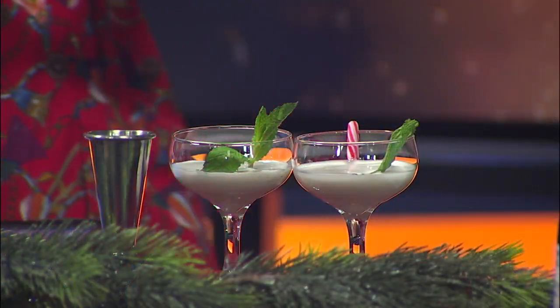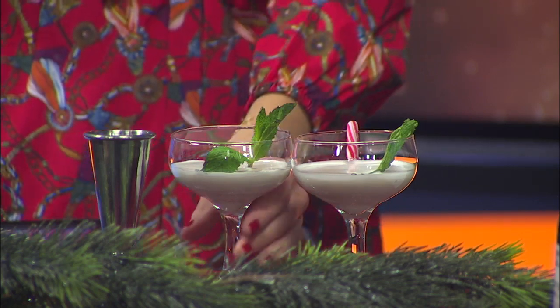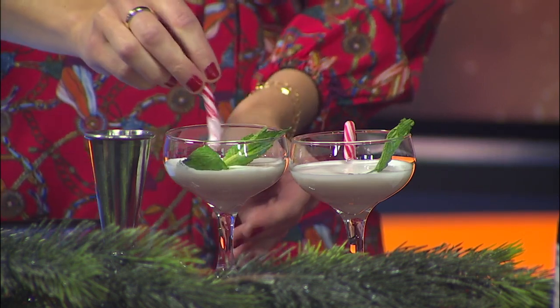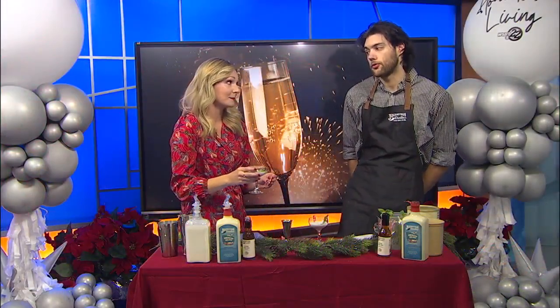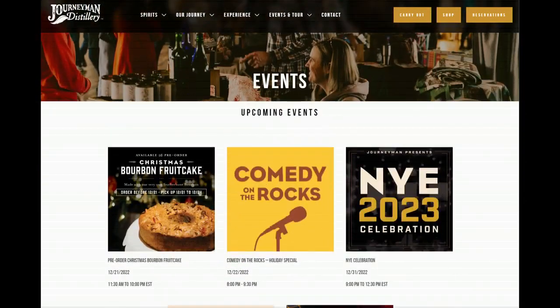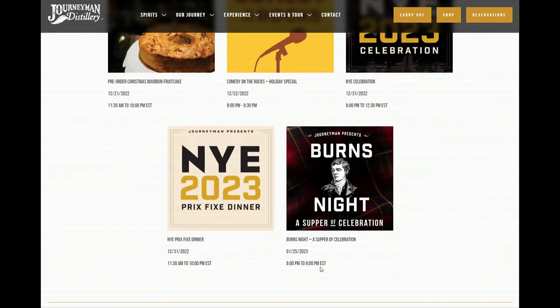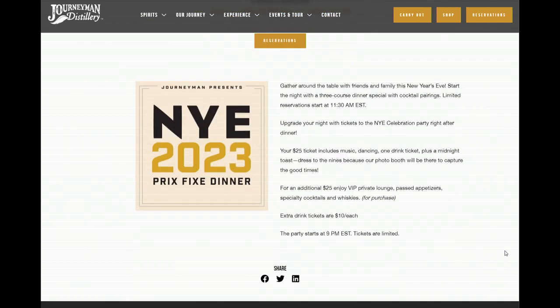So we have a pre-fixed dinner. Journeyman Distillery houses, in our historic Featherbone Factory, a full family-friendly restaurant. We'll have a pre-fixed dinner for that — $75 per person. We have a full restaurant with fantastic food, seasonal menus, and great cocktails. In our event space, we hold public and private events, and we're going to have a New Year's Eve party.